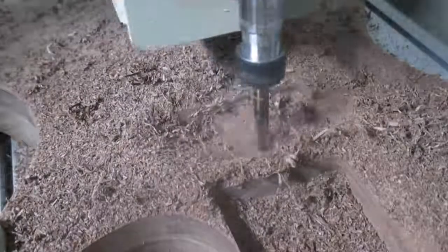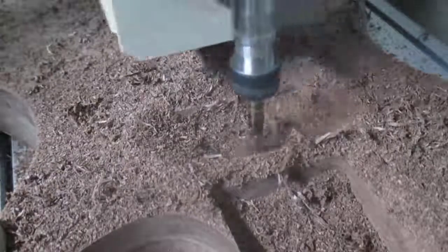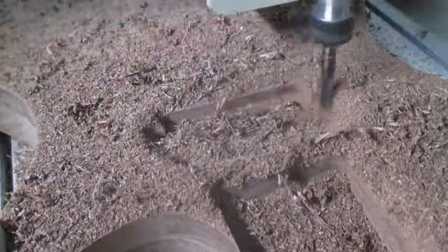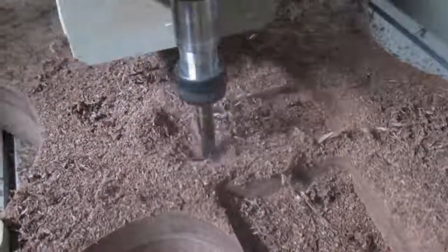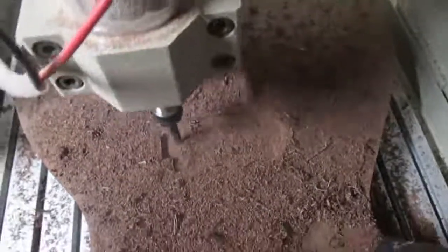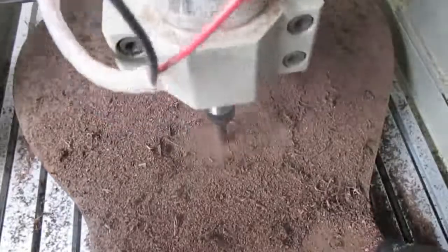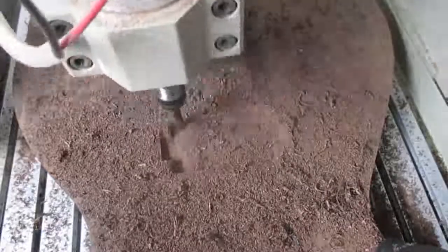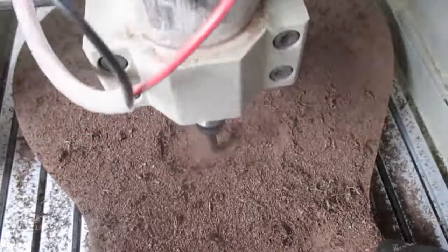I'll have other videos doing other things as well, including some sign making with this CNC. I'm also going to do a video about five upgrades you should make, one of which — as you can see — is dust collection. This machine puts out a lot of chips and a lot of dust, and it makes a big mess. That stuff goes flying all over your shop, all over the floor and the bench — it's not contained in the machine itself.